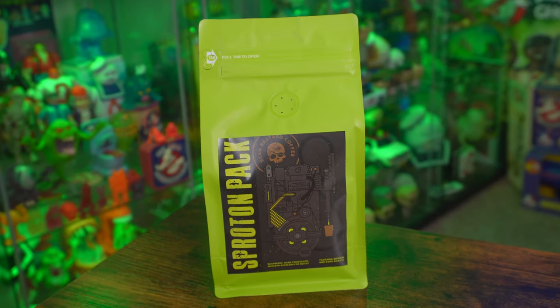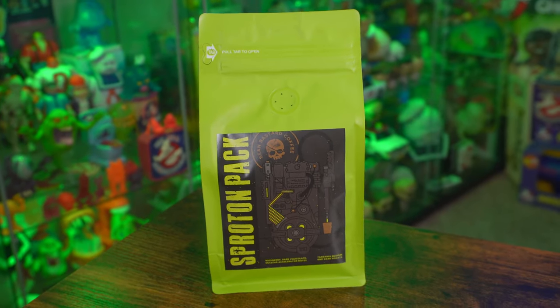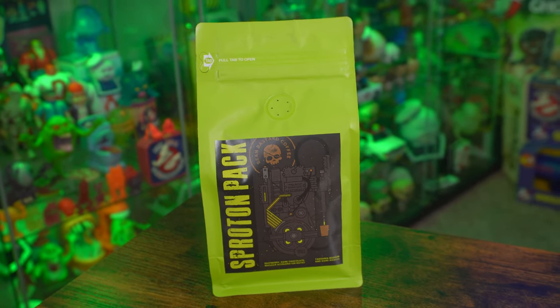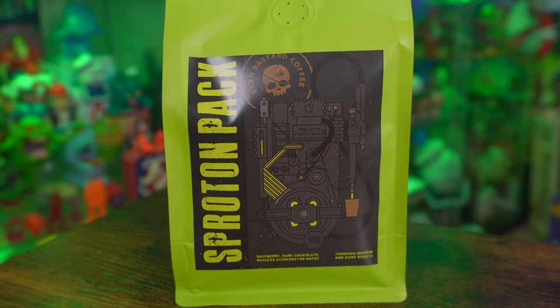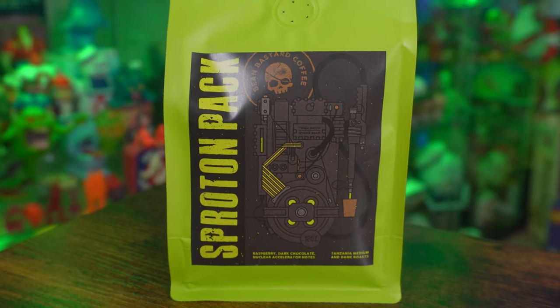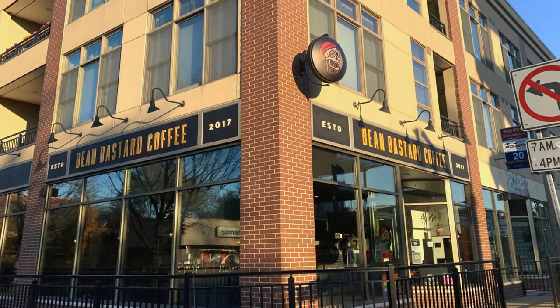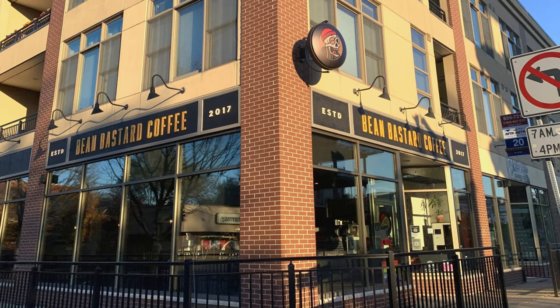That is Sproton Pack coffee. If you somehow missed that post, a Ghostbusters themed coffee actually exists. It should be noted that this is not licensed or endorsed by Sony Pictures or anyone at GhostCore. This is an homage to the franchise, and it was made by the master brewers over at Buffalo's Bean Bastard Coffee.